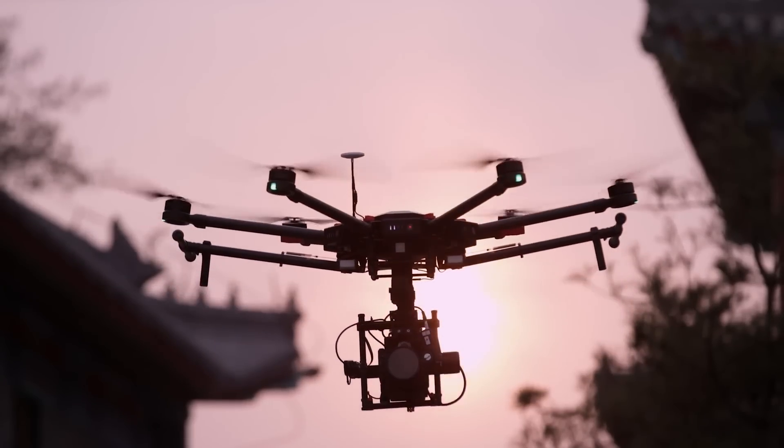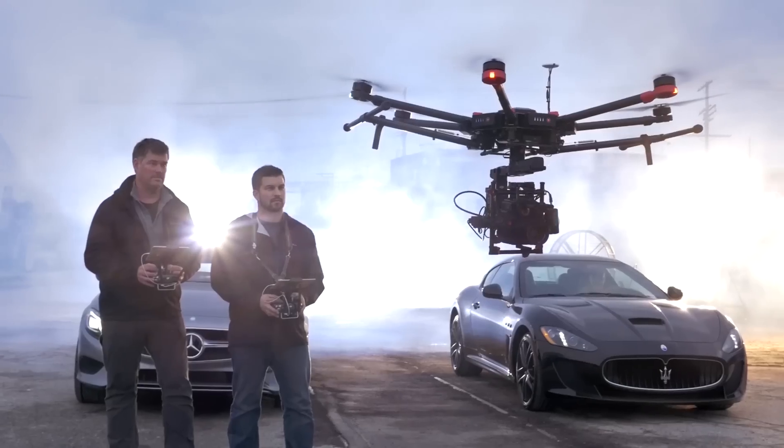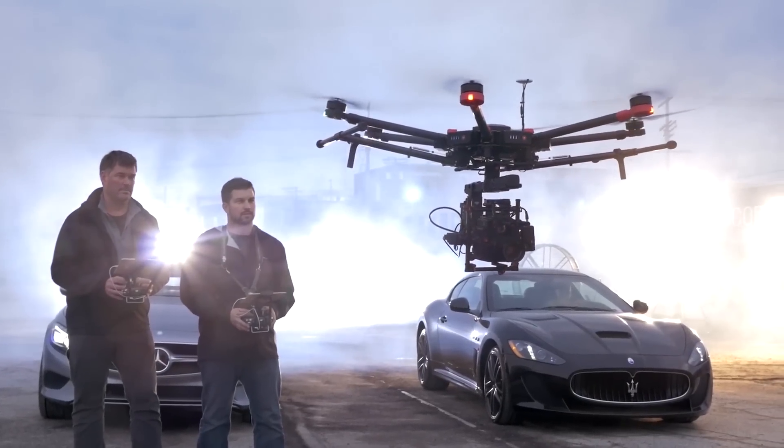Traditionally, heavy aerial systems use big batteries, and it makes travel really difficult. But with the M600, I never have to worry about that anymore.